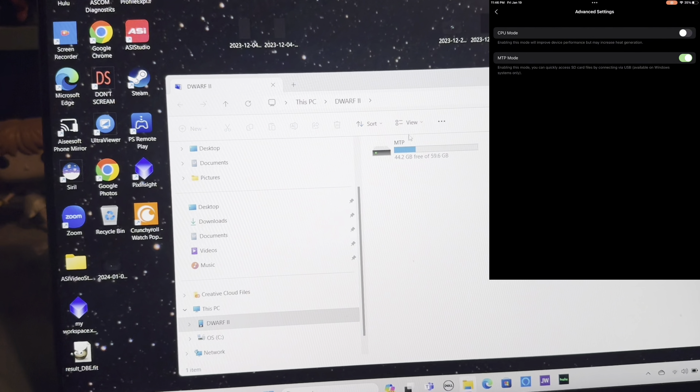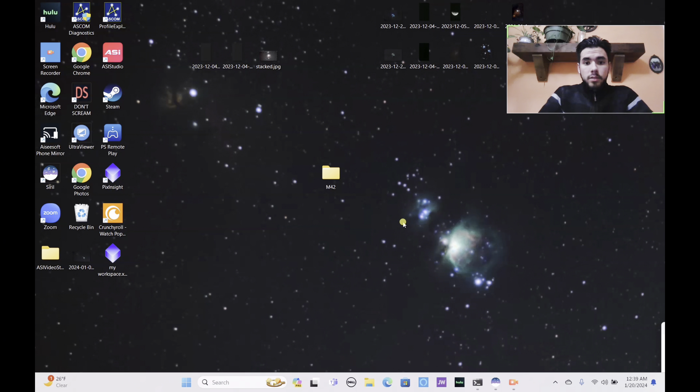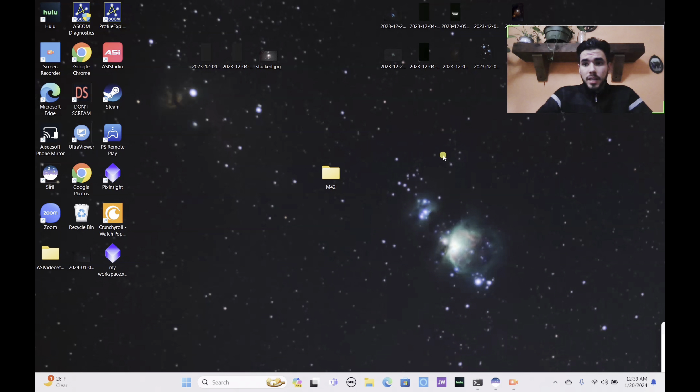Here are the files. All of our M42 files are now imported from the Dwarf 2 to the laptop. One thing to mention — you need a lot of storage space for processing, especially if you're using 4K binning. For example, this M42 folder used up 13.5 gigabytes, and once processing is done it'll probably run up to about 100-150 gigabytes. My Dwarf 2 even ran out of storage before hitting all 999 sub-exposures — that's how much data is stored in these files.